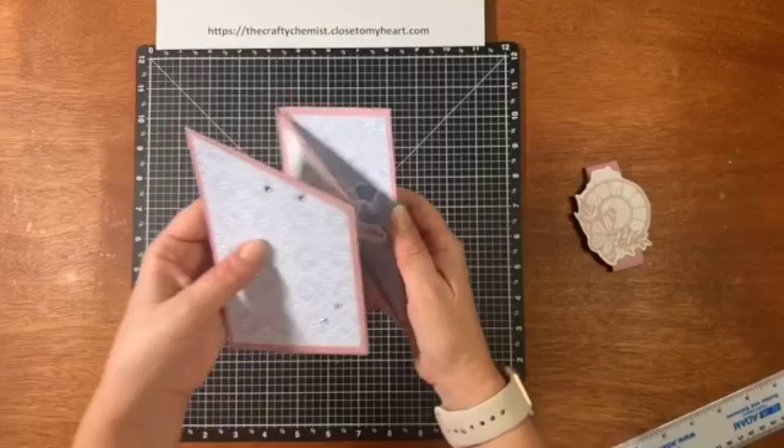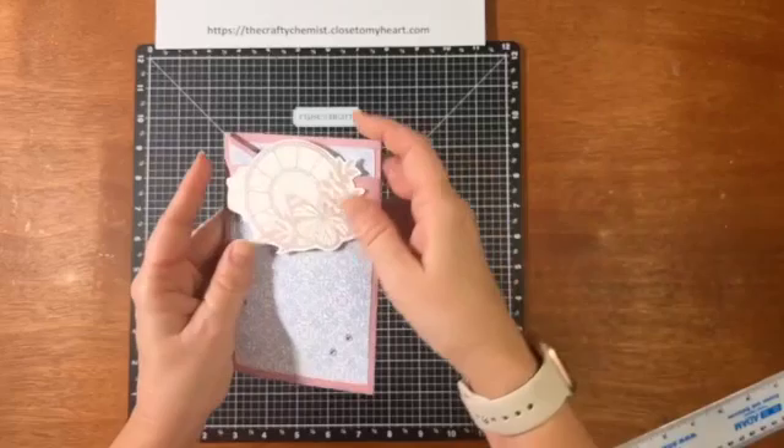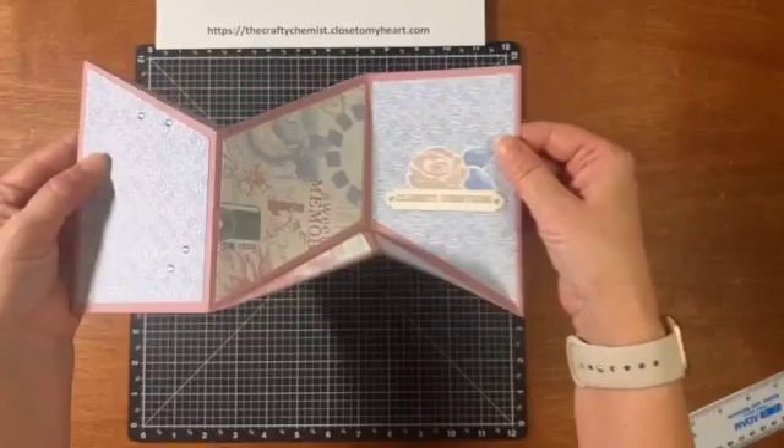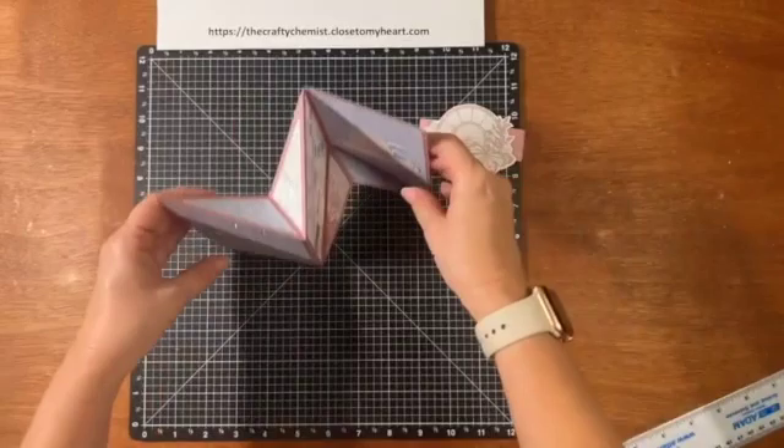What I love about this card is, if somebody gets this in the mail, it looks beautiful but it looks kind of normal. And then when they open it up, it's like shebang — look at how cool this is. It's the surprise that I think I love. It doesn't really stand up, though.